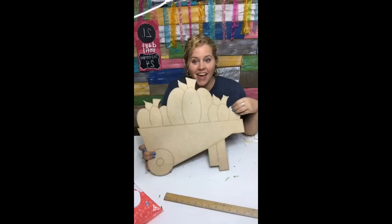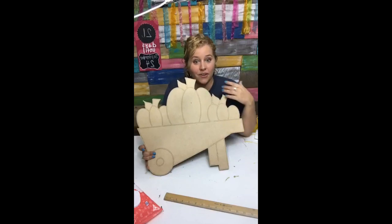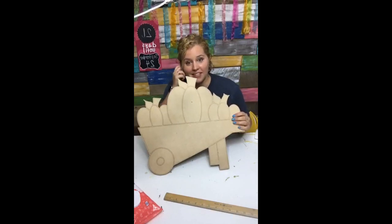This is actually the etched blank that you can order in my shop. It comes with the lines already etched out on it, so it makes it just like paint by number. It's really easy, and tonight I'm going to be painting this for you guys.